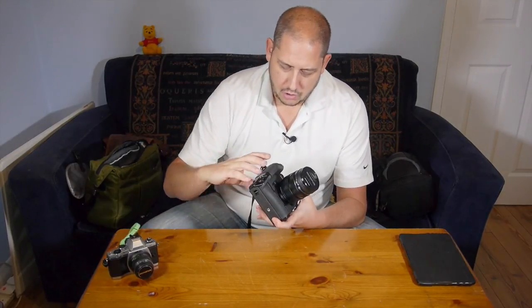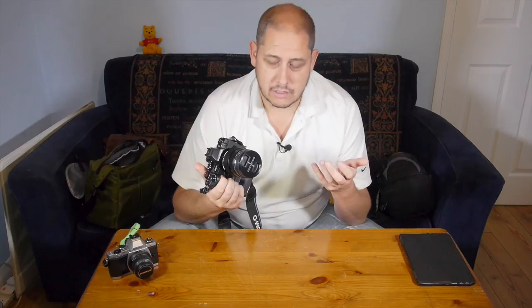On the OM-D M1, I actually prefer it with the grip than without, whereas on the Panasonic GH4, I actually prefer the camera without the grip.